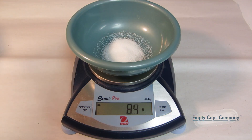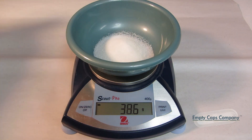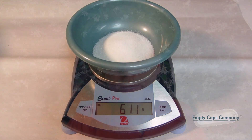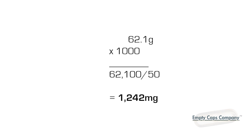Next, measure the weight of the powder only by zeroing out the plastic bowl on your scale, and then adding the correct number of scoops to your bowl. When you get that figure, take that number, multiply it by 1,000 and divide by 50 — and that will give you the weight that will go into the capsules when you spread the powder into the Cap'n Quick.